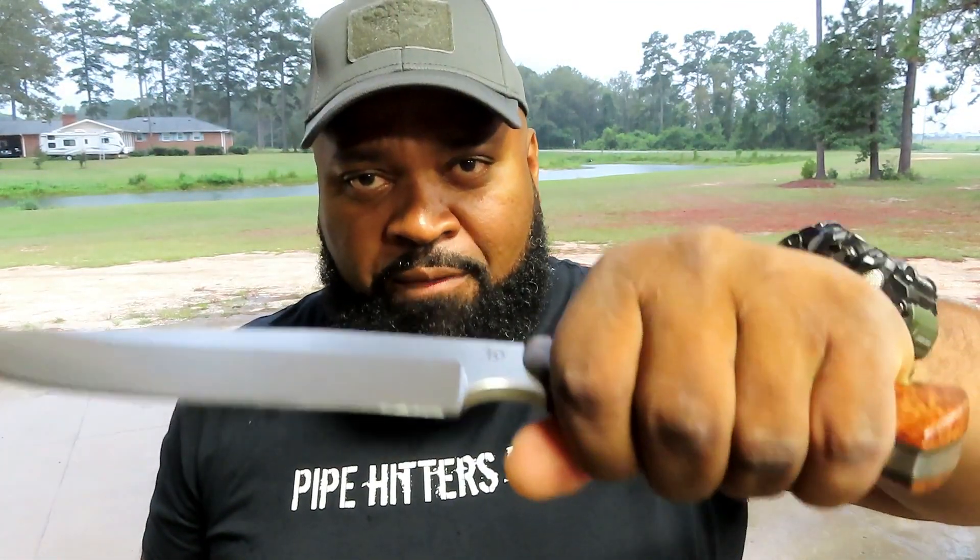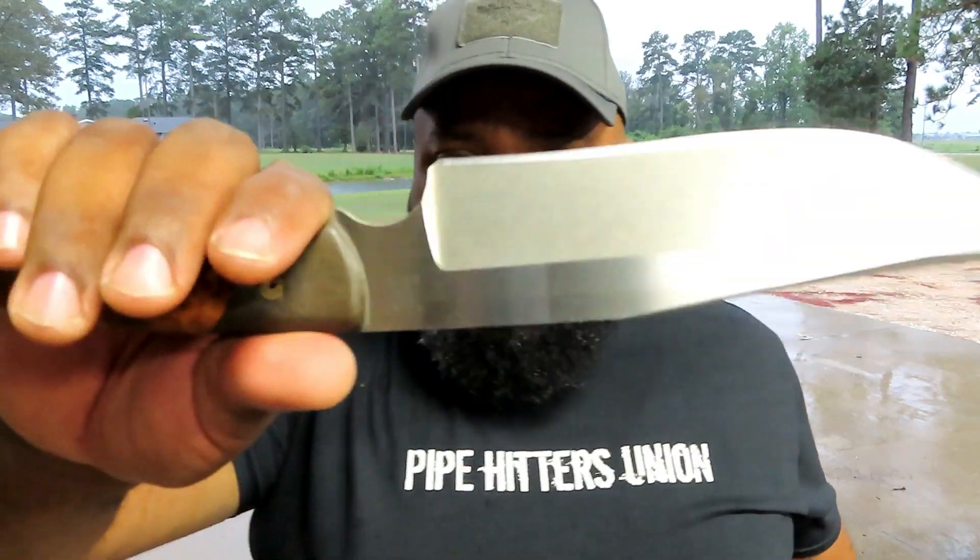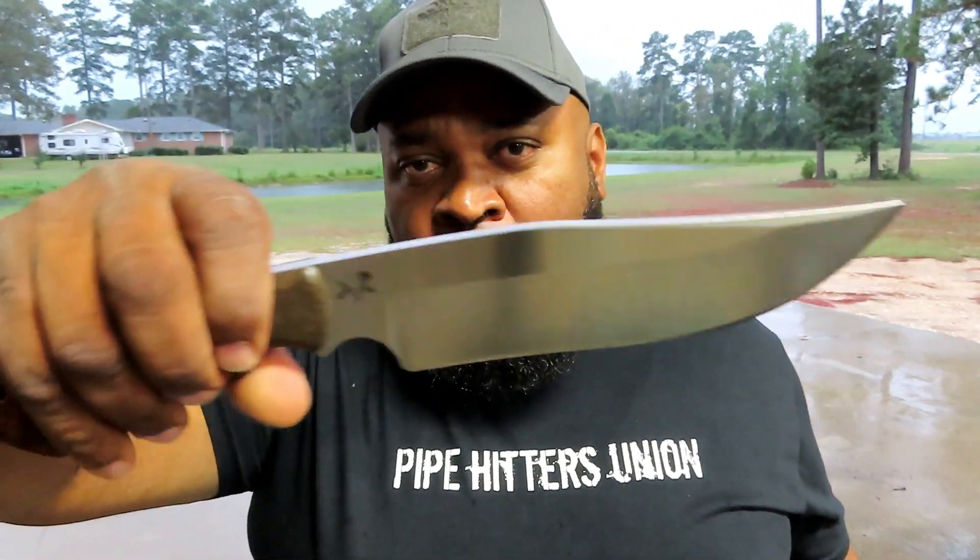When I was in the Marine Corps, I learned the value of a nice handmade custom knife from some of my colleagues. I carry it in the ALMAR sheath.